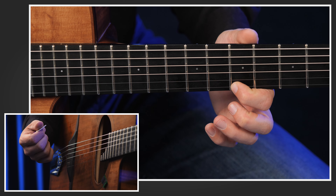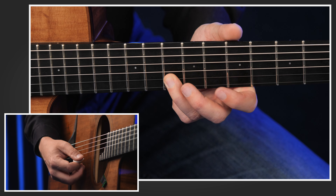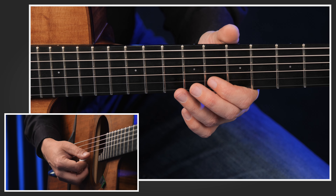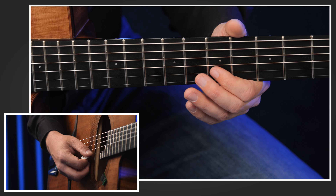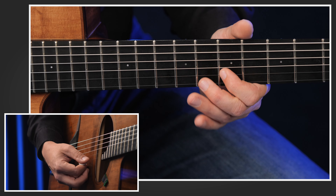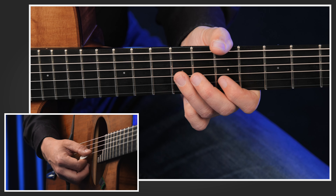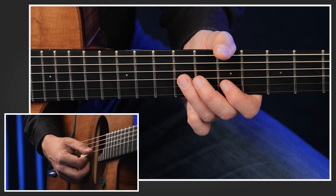I use 11 notes in total, starting on G at the 15th fret high E, and I end here on D at the 7th fret G string. You should always play down, up, down with the right hand — it's always the same idea for the right hand.